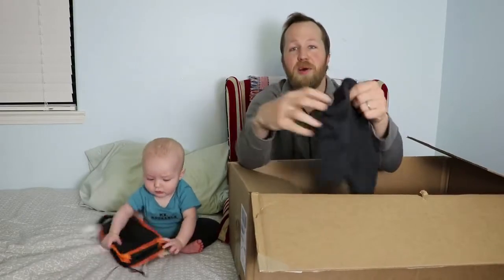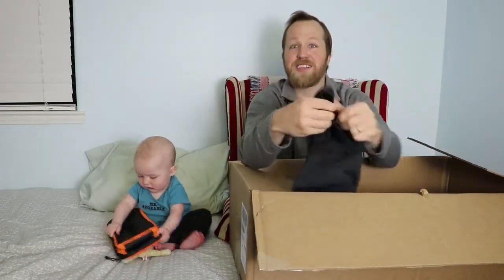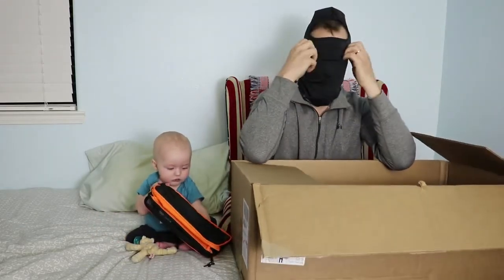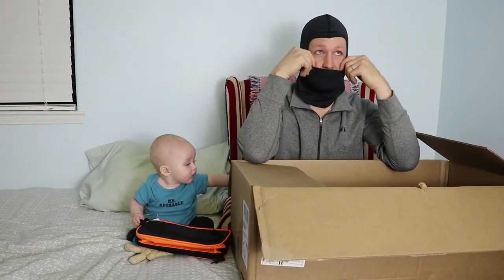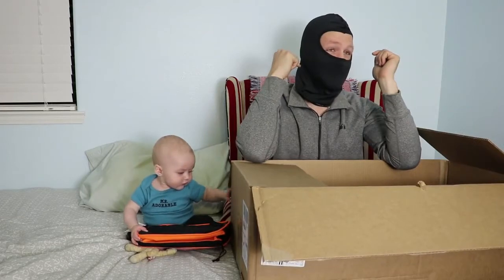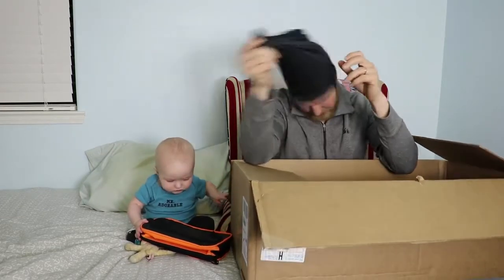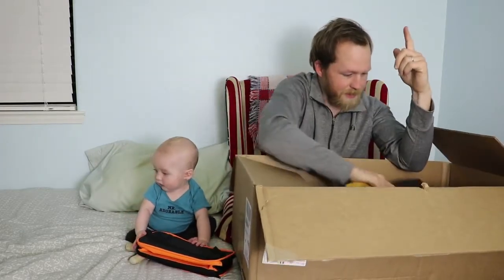Next, I've got a balaclava, which I'm really excited about because it's cold and I need to keep my face warm. This is made mostly out of polyester and some elastane, and it's got a little different fabric for the ear area — I suppose so that way you can have better hearing.